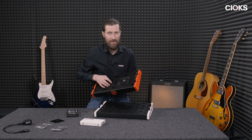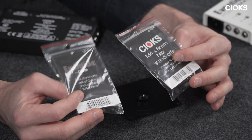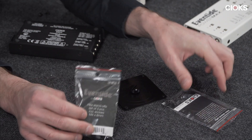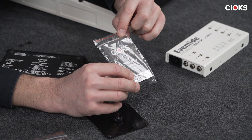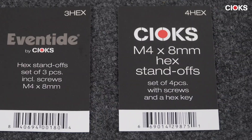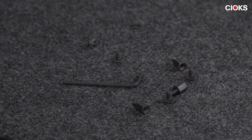We have a solution for that if you want more space for your pedals. You can buy two new sets of hex standoffs. One is the Eventide branded version called 3 Hex, and then we have a set of four pieces called 4 Hex.